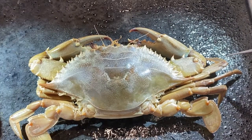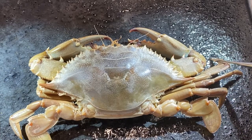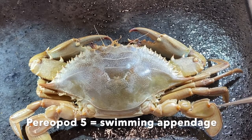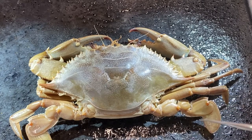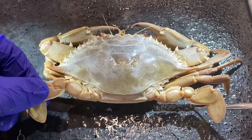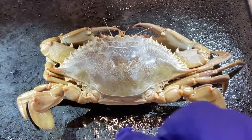Periopods two, three, and four are referred to as walking appendages. You can see they terminate in spike-like articles, which they use for grip, pushing, and moving along the bottom. Periopod number five, however, is a swimming leg. The last couple of articles of the leg are flattened and have relatively abundant setae coming off of them. These animals alternately beat one swimming leg up then the other, back and forth rapidly, pushing themselves through the water — that's how these animals swim.